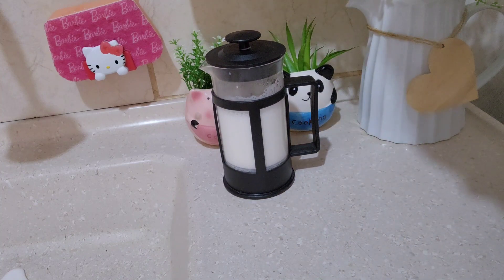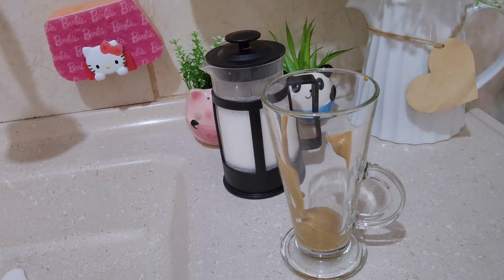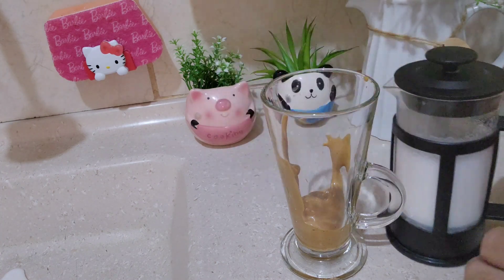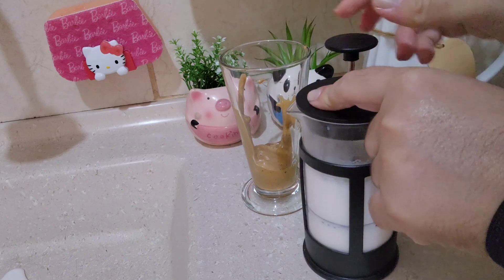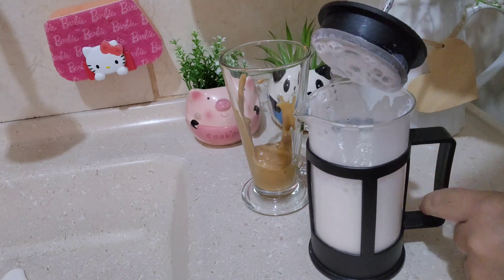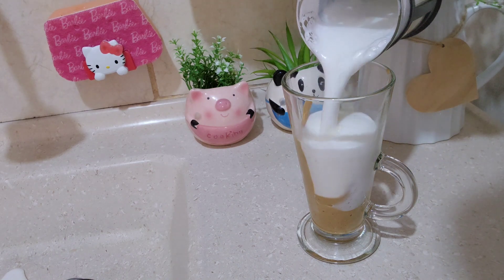Vou deixar ali no cantinho agora. Vou pegar aqui minha caneca e vou colocar o café cremoso que eu acabei de fazer. Vou pôr duas colheres porque quero ele bem cremosinho. Abrindo aqui pra vocês verem melhor — tá bem quentinho. E olha como que ele já ficou bem consistente. Olha só a cremosidade, gente. É só leite, só leite.